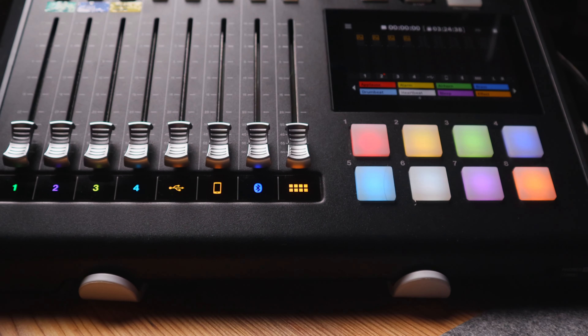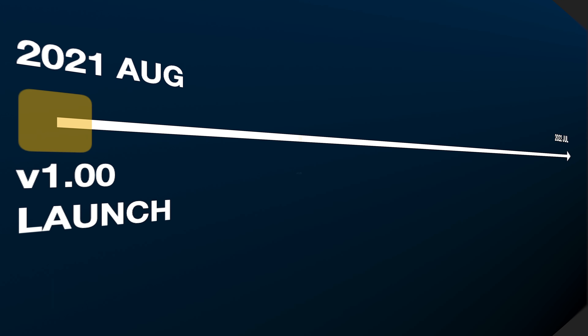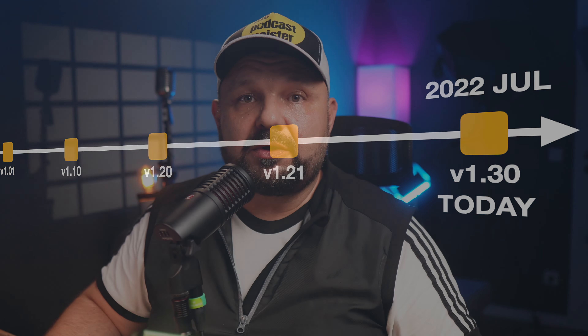The Tascam MixCast 4, by today, is a device that fills the gap between the RodeCaster Pro 1 and 2, and this is to a large extent because during the last year, Tascam has released 5 firmware updates to the MixCast 4, version 1.3.0 being the latest in July 2022. There are 10 new features in these firmwares which, after you have updated the console, make the MixCast 4 a very mature product, so let's see about them.